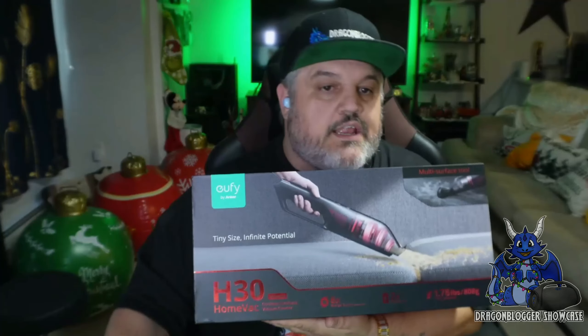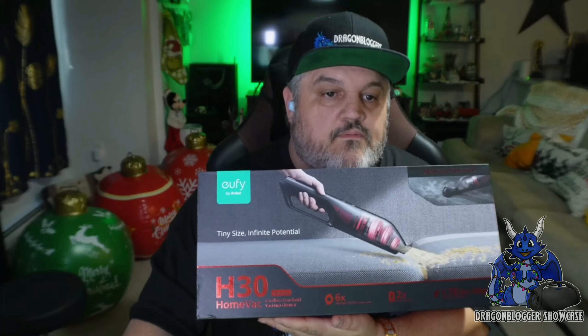This, of course, is from Eufy yet again. This is their HomeVac H30. This is 16 kPa, which is on a Pascal scale. 20 minutes of runtime with this, guys.